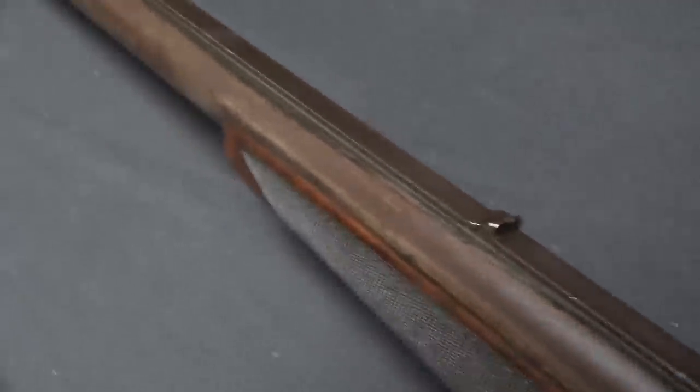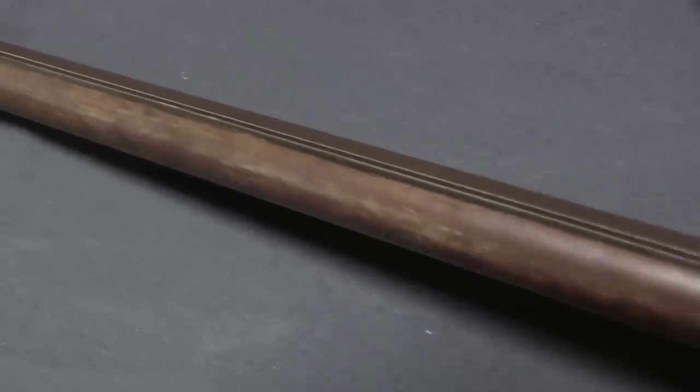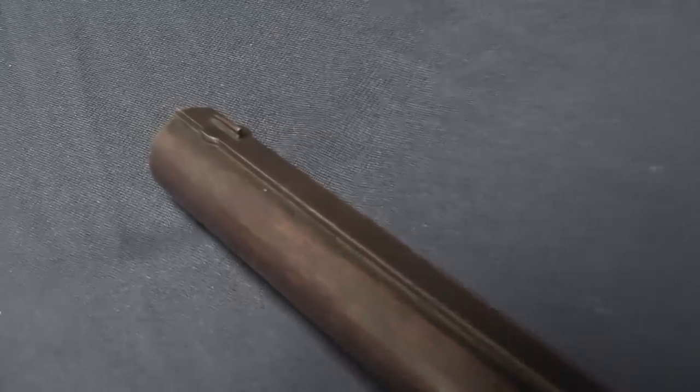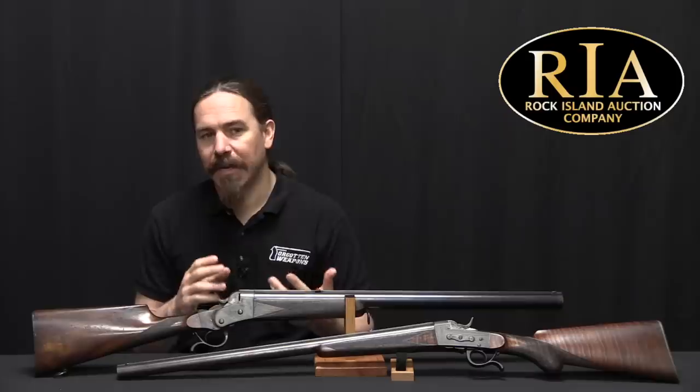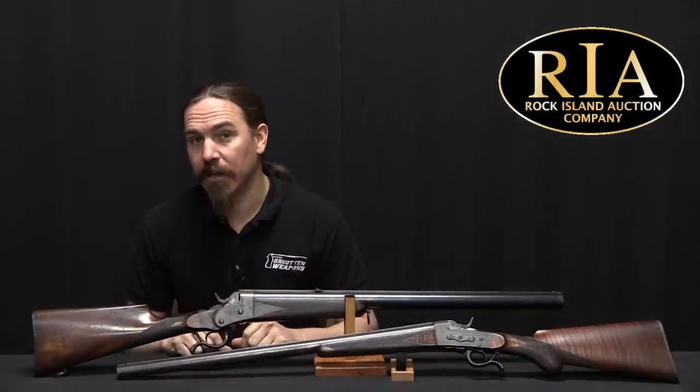If you want to get accuracy at long range with multiple projectiles, that is what this gun is for. Because all seven barrels are rifled, you'll get a much tighter group — something like 20 inches at 100 yards. Try finding a shotgun that will pull that off.